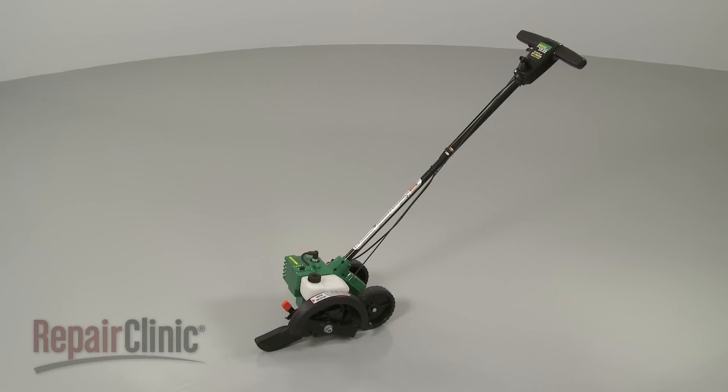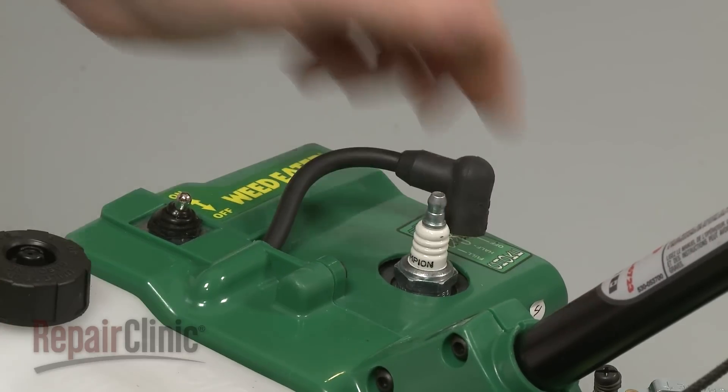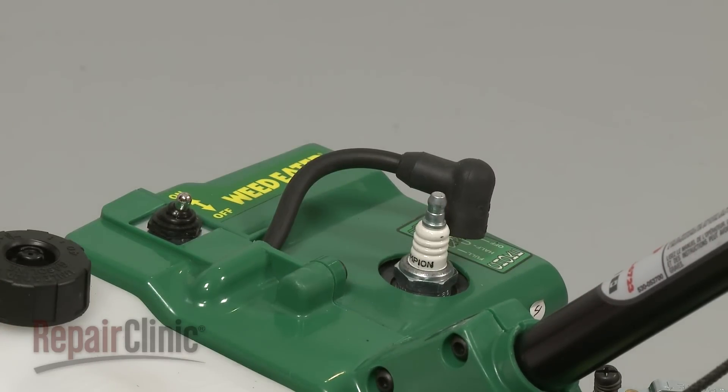Before you replace the throttle cable on your edger, first make sure the engine has cooled. Next, remove the wire and boot from the spark plug to prevent the engine from accidentally starting.